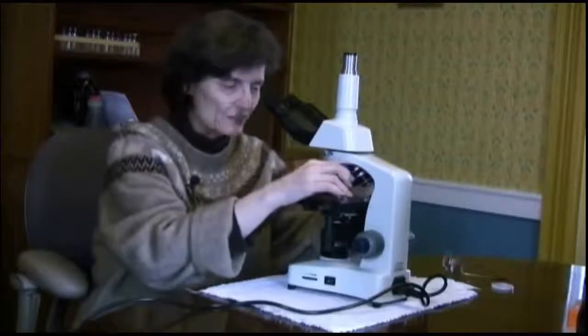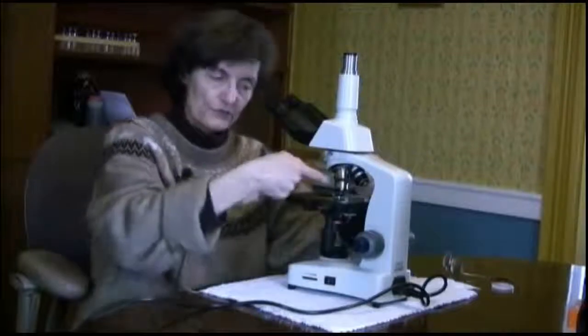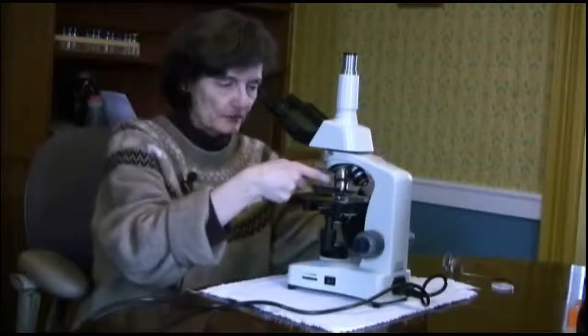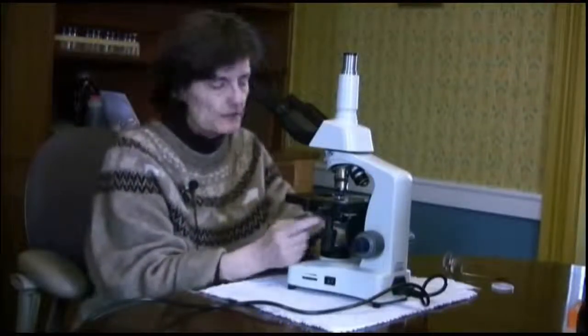All of the quantitative work that we do will be done at this 40X objective. Of course, 40X objective with 10X eyepieces gives a total magnification of 400.